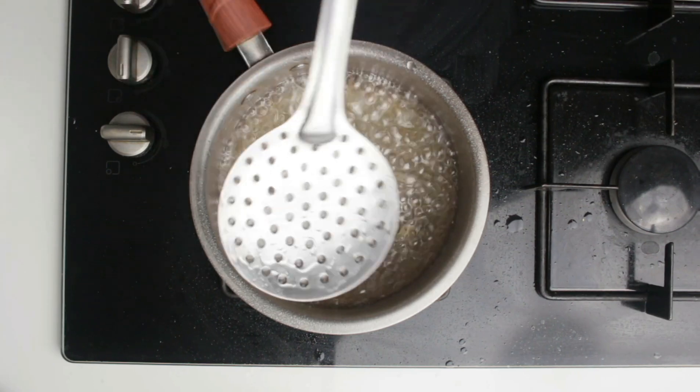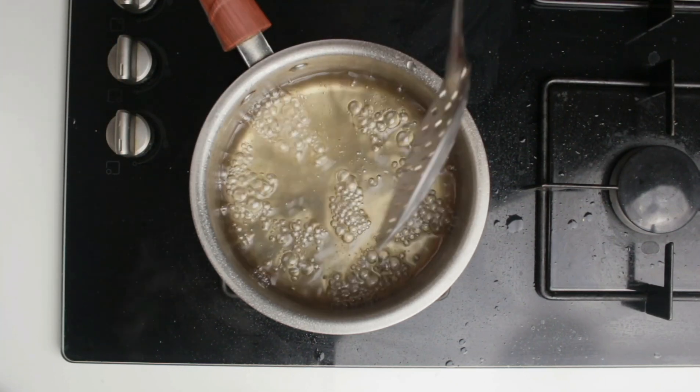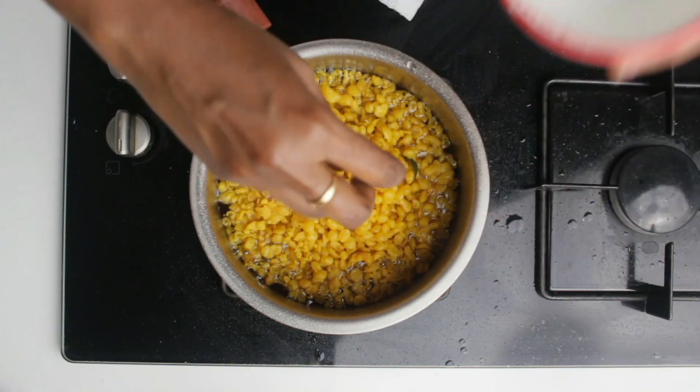You do not want any string consistency for this. When you touch it you should find the sugar syrup sticky — that is when we need to turn off the flame.